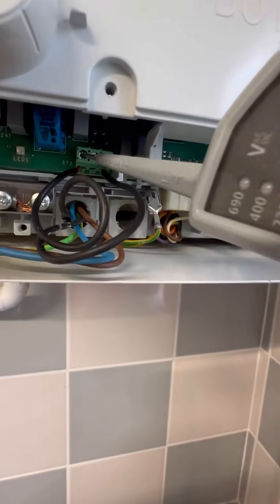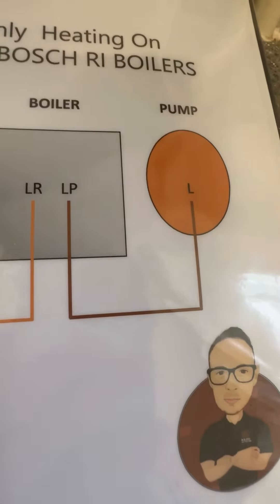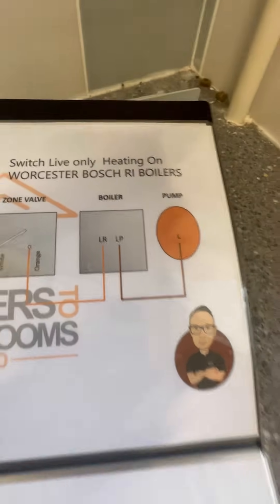When you cancel the demand, you still get 240V on pump live for three minutes — to get the heat away from the boiler, stop it overheating, and protect the heat exchanger.